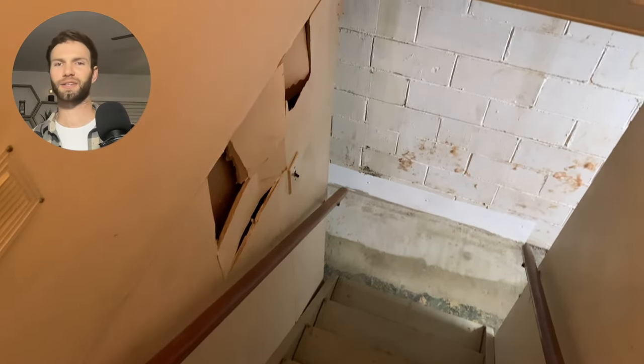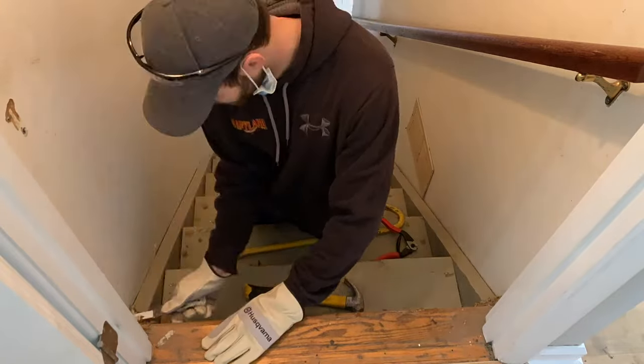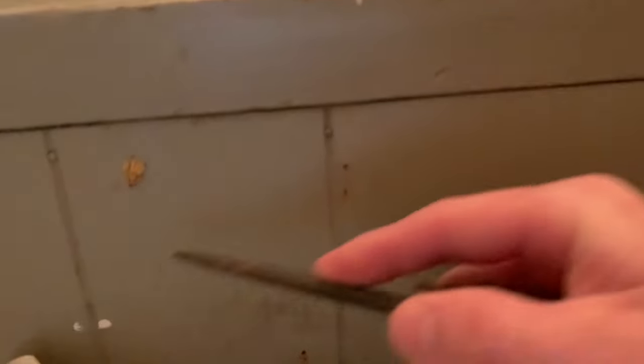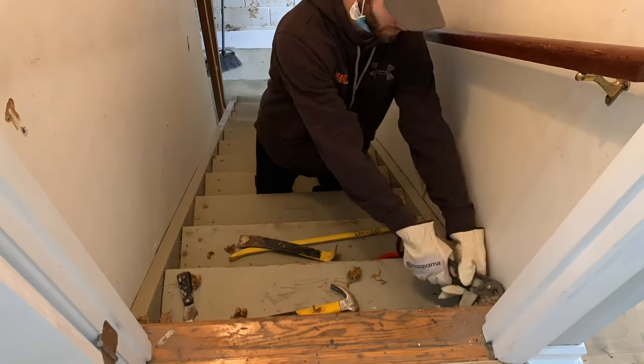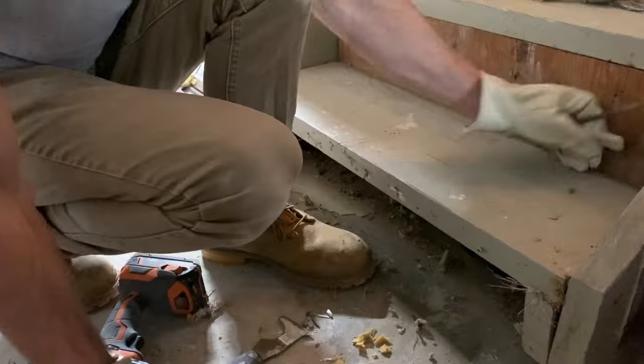The first step in remodeling the staircase is to remove the existing staples, nails, and screws that were used to hold the original carpet to the staircase. Because my stairs were previously covered in carpet, there were a ton of nails, screws, and staples to remove. I spent most of my time removing the carpet staples using a screwdriver and then a pair of pliers to pull out the more stubborn ones. The biggest pain was all of the carpet and staples under the nosing — pretty uncomfortable to pull out, but you just got to do it.